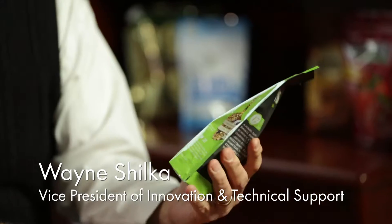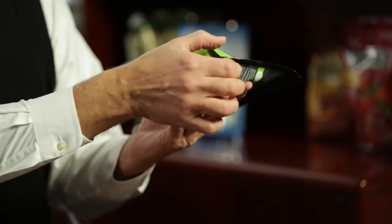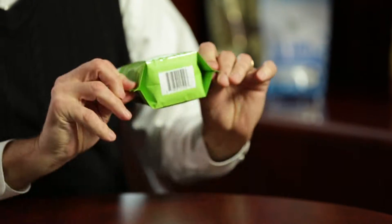This is a typical example of a preformed stand-up pouch. It's got your side seals and a bottom gusset. The sides of the gusset have been sealed shut so that it actually will perform as a stand-up pouch, giving some structure to that bottom when you put it on a shelf.